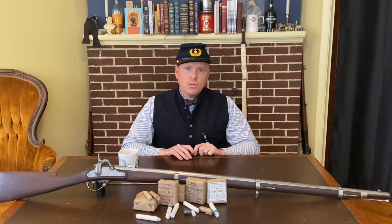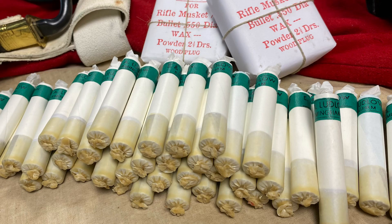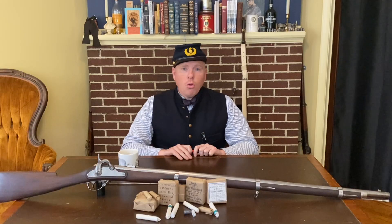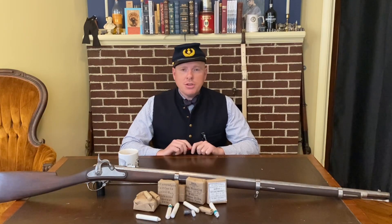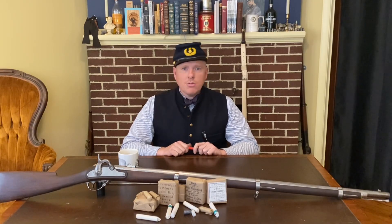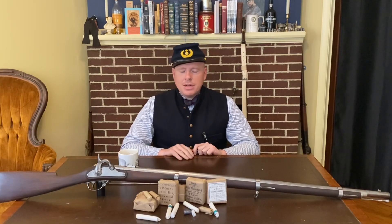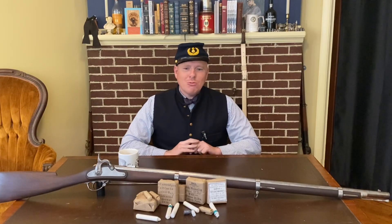Often customers will call me and say, 'Hey, I bought your ammo, it's great stuff, but my rifle can't shoot it — it's keyholing, it's all over the place.' The first question I ask them is what are you shooting, and nine times out of ten they say, 'Oh it's an Army Sport, a Euro Arms, a Chapa, a Pedersoli.' And that breaks my heart because now I have to tell them: your Italian reproduction rifle musket has the wrong rifling.